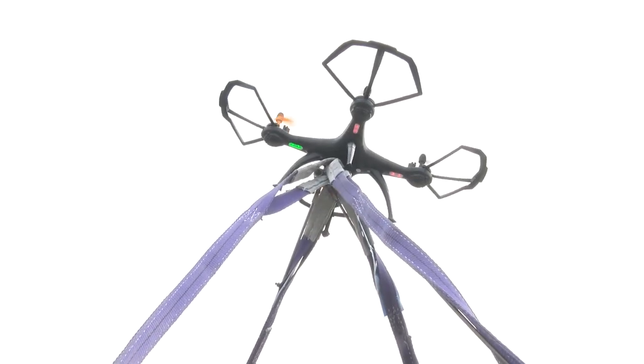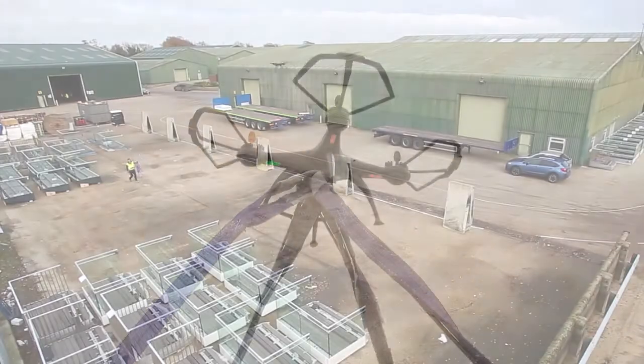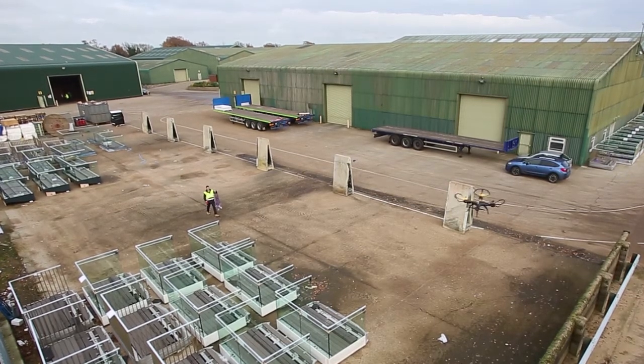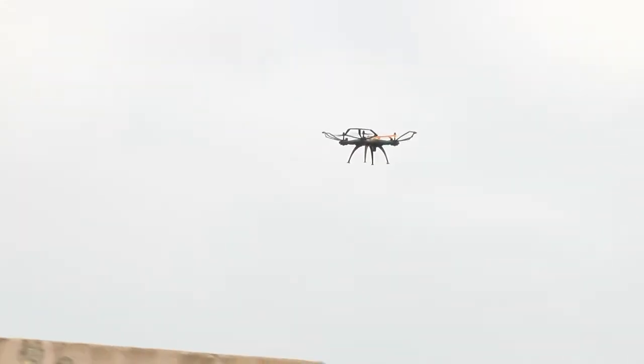We then landed our drone on top and turned its propellers on to mimic flight. Although our balcony footage was from genuine installs, our drone footage was shot at Sapphire's storage facility, where we had space to fly our drone around unhindered.